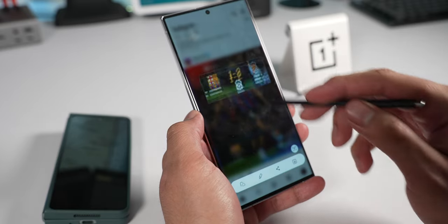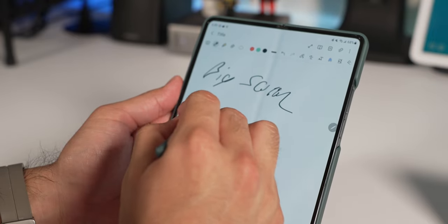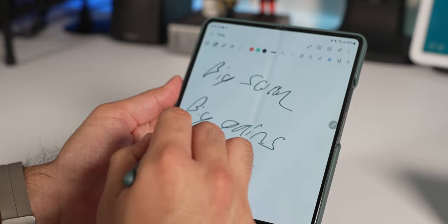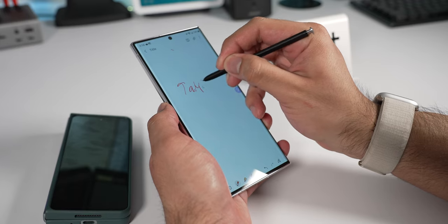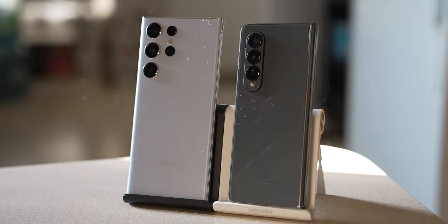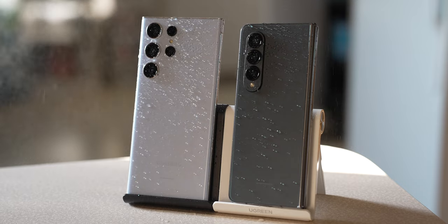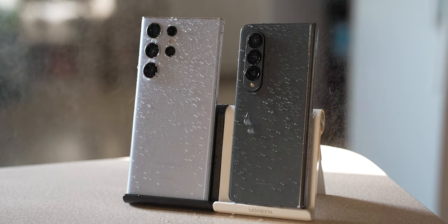Both S Pens work for taking notes and screenshots. The Z Fold 4 experience might be slightly better because you get a bigger screen for taking notes, though typing notes on a phone-sized display is challenging regardless. Both devices have IP ratings — the S23 Ultra is IP68 (water and dust resistant), while the Z Fold 4 is IPX8 (water resistant only). So be careful with the Z Fold 4 around dust, sand, or small particles.